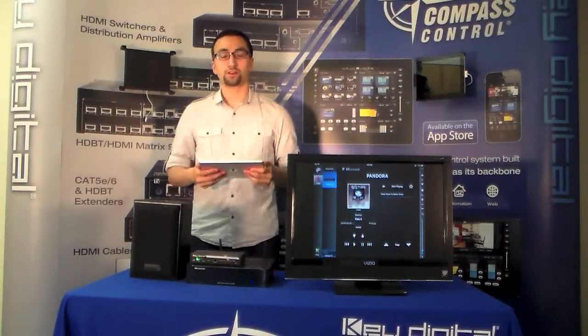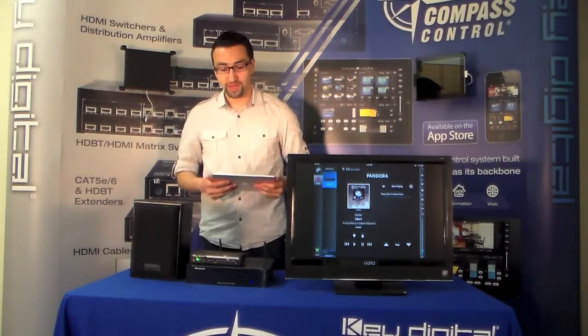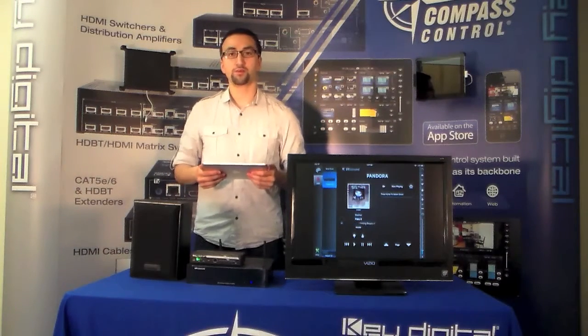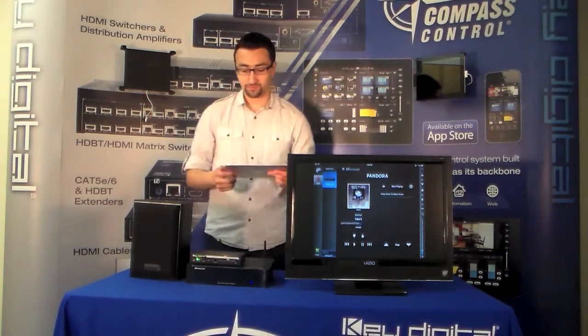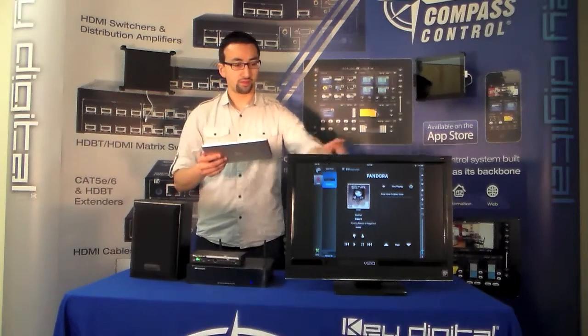Hey everybody, welcome. We are Compass Control and this is another bi-directional driver update. Today in house we have the Rust Sound Xtreme, this is a separate wireless audio zone which actually goes together with the MCA C5 series controllers. For control we have our KD MC1000 right down here. We have a speaker set up already as you can see on the screen over here.